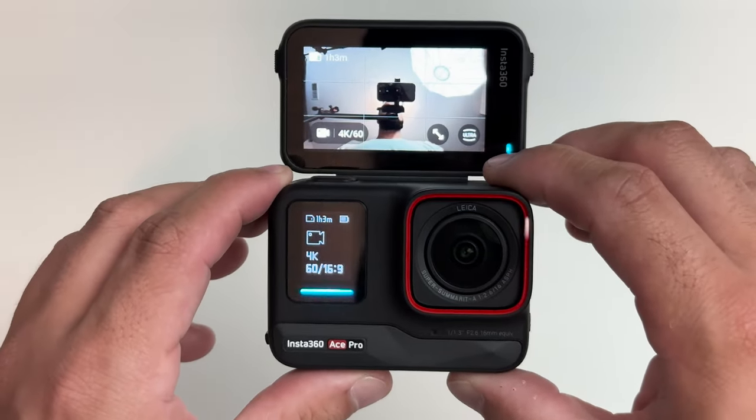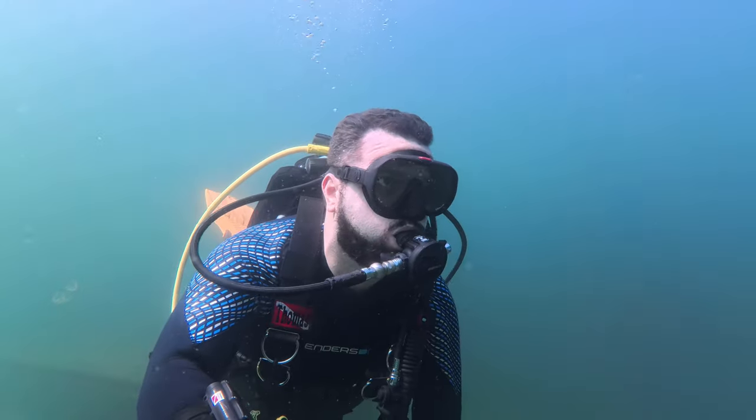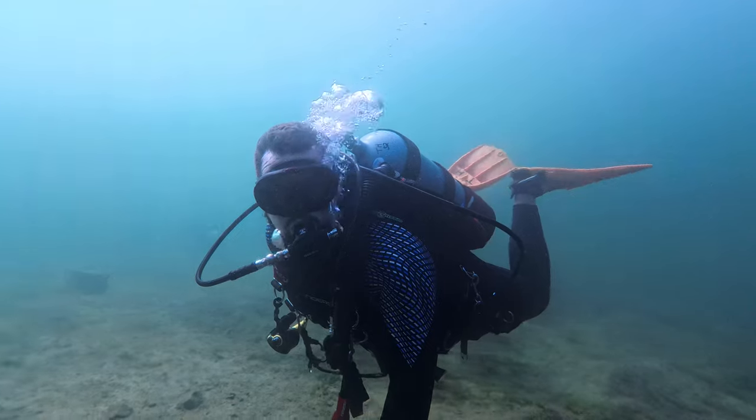Insta360 added even more functionality to the Ace Pro. It has a really long-lasting battery rated to last up to 100 minutes while running at 4K 30fps with active HDR enabled. It can also fast charge to 80% battery life in just 22 minutes, with a full charge taking about 46 minutes. In comparison, the DJI Osmo Action 4 takes about 51 minutes to fully charge. For underwater enthusiasts, the Ace Pro also supports pre-recording, which allows you to record either 15 or 30 seconds before you actually hit the shutter button. This is great for when you're waiting for that perfect shot — like a moray eel about to pop out of a hole. If you have pre-recording on and hit the shutter quickly, those 15 or 30 seconds before you pressed the button will all be recorded on a loop and then continue until you stop.